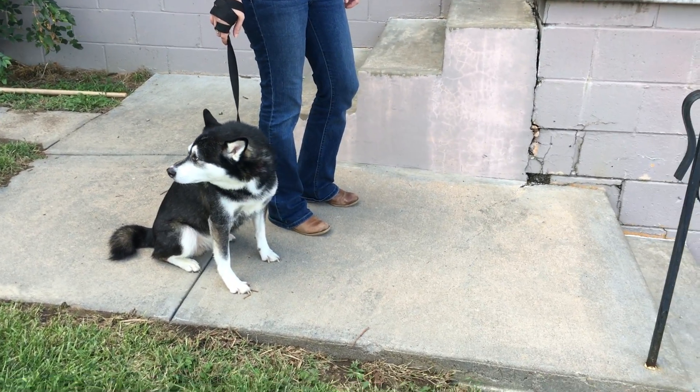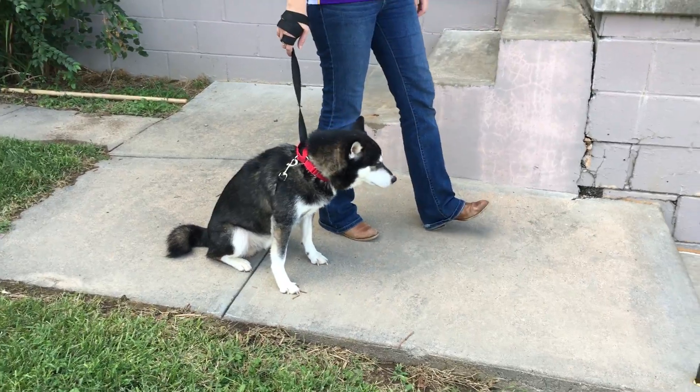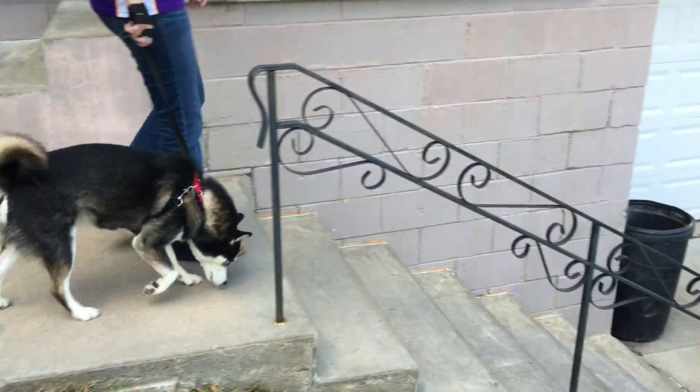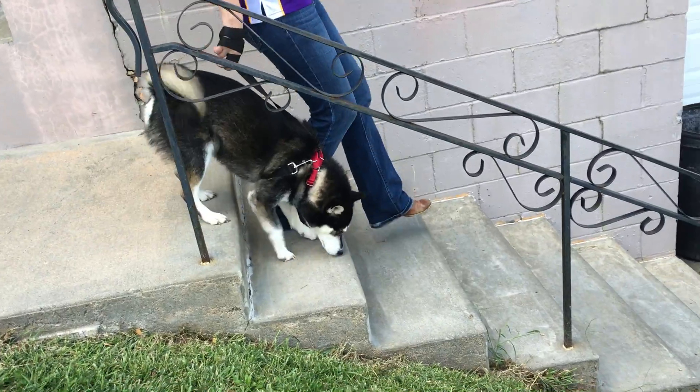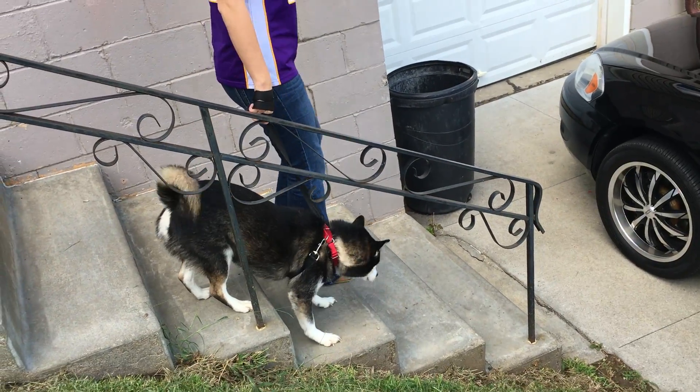I'm going to have you take about three or four steps and I want you to stop short. And if anytime he goes ahead of you, you're going to do a quick jerk. Go ahead.